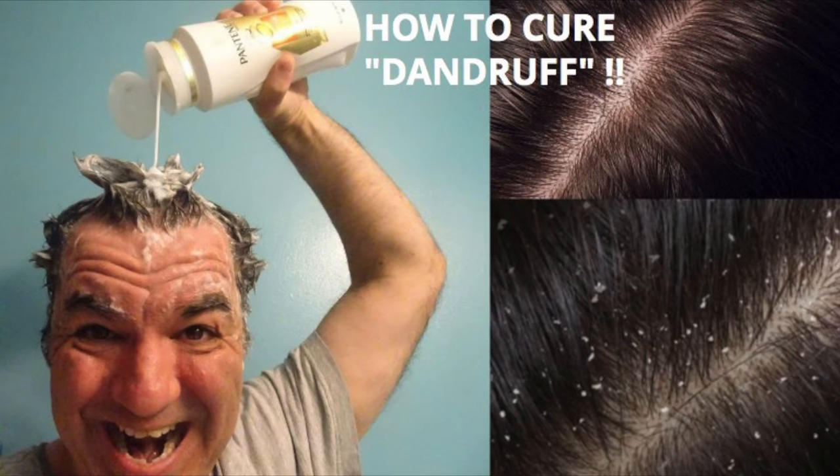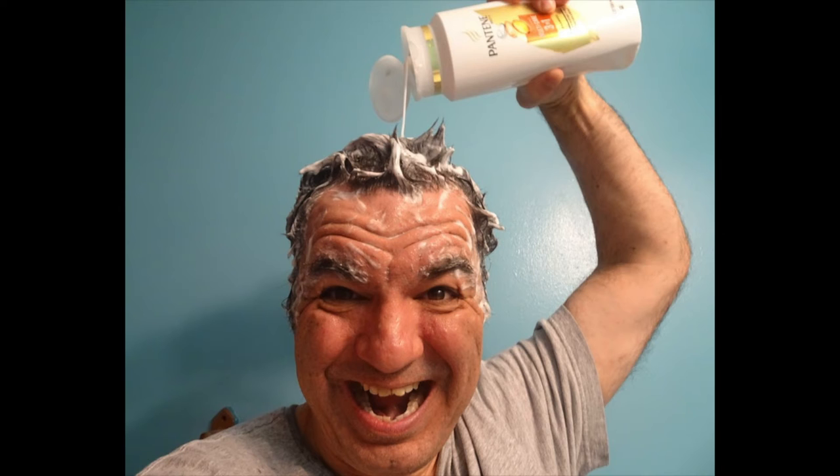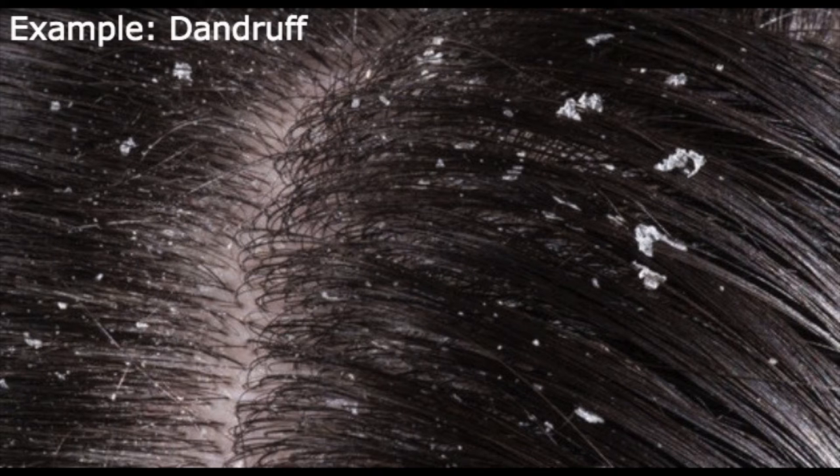Thank you. Hey, welcome back to my channel. It's Eddie. And I am going to talk to you about having dandruff and wanting to cure this.